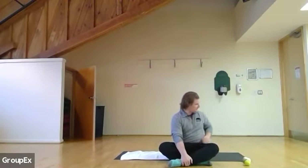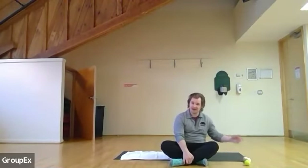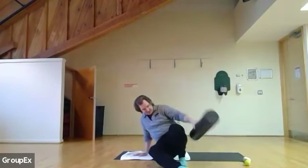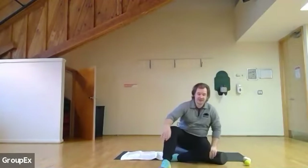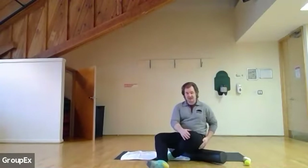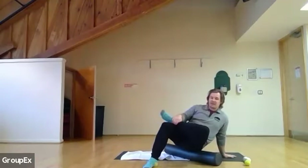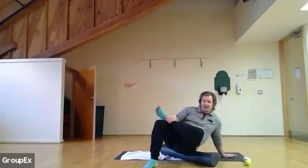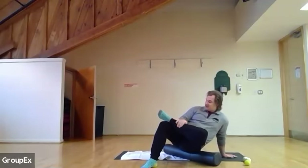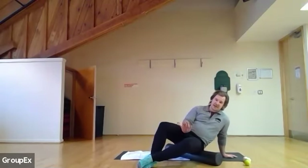From here, we're gonna start with the glutes. So we're gonna take either a foam roller or a lacrosse, hockey ball, or tennis ball — either one is fine. We're gonna take our roller, have a seat on it like so. Whichever side you're targeting — for me, I'll start with my left glutes. My left leg goes on top of my right ankle, so my left cheek is on the roller. My goal is to roll up and down right along my glute.